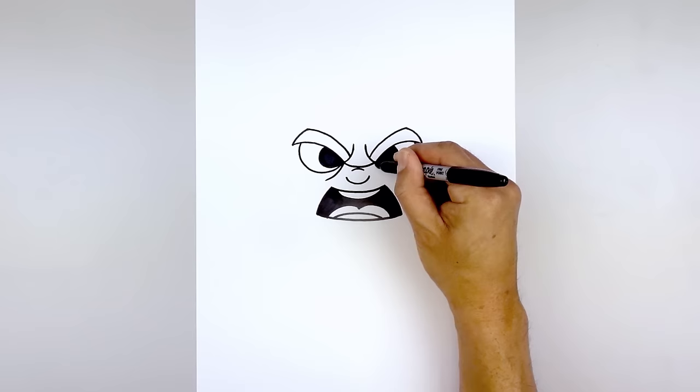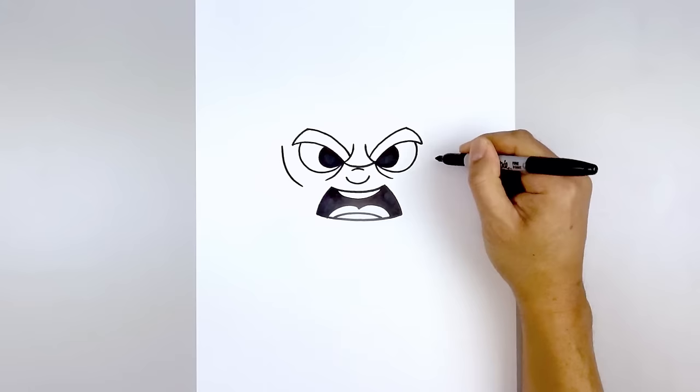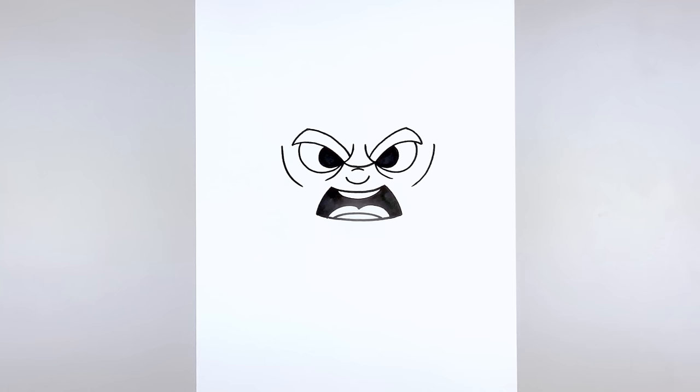I also want to add a fold on the inside of the eye. Let's start on the left — we're going to curve down and then out towards the left and right side. From the bottom corner of the eyebrow, we're going to step out and draw on the cheek, curving down and then pulling that in. Let's do the same thing on the right, coming down and then in.